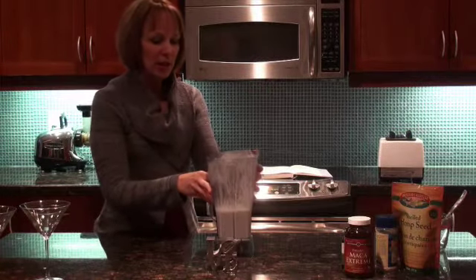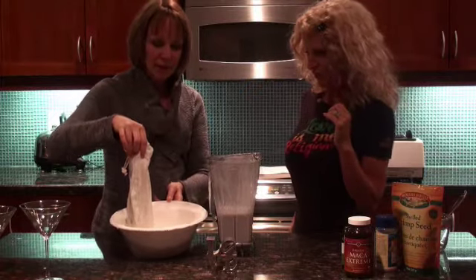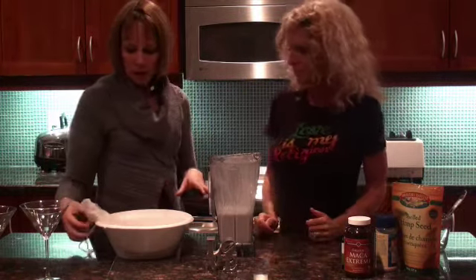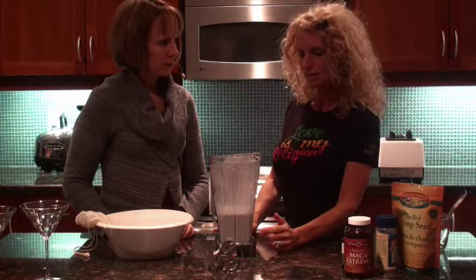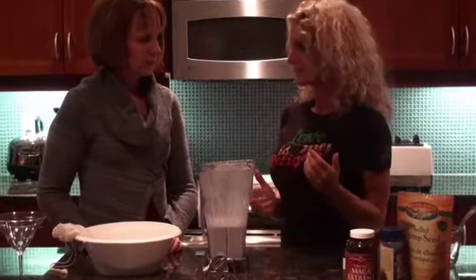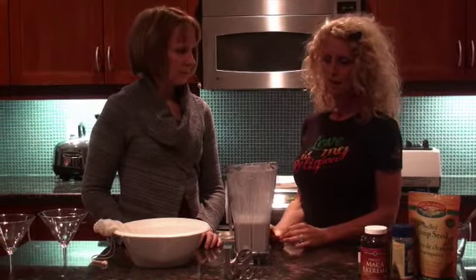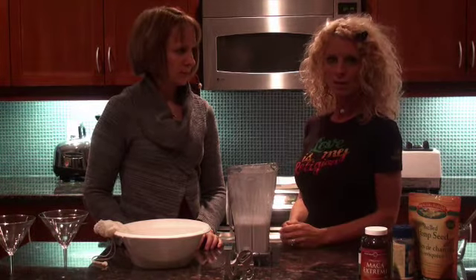We just moved the hemp milk over to the pitcher so it's easier to pour, and we're still getting more hemp milk from the nut milk bag. Why would I want to make hemp milk over almond milk? Hemp milk is a little lighter in calories and has a more complete fatty acid profile. There are 18 complete amino acids in hemp, and it's much easier to digest. Almond milk is great to alkalize your body, but hemp really gives you an awesome boost of protein and omega-3s, omega-6s, and omega-9s — which are very hard to get from the plant world.